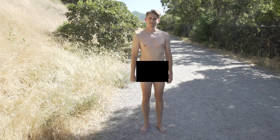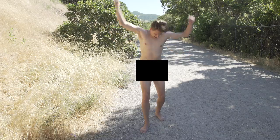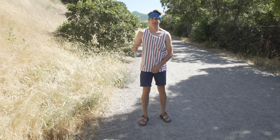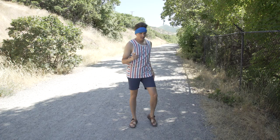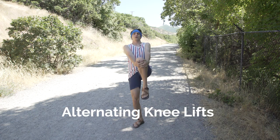First, get yourself to the trail. Alright, let's get started. First on the list: alternating knee lifts. Let's go.